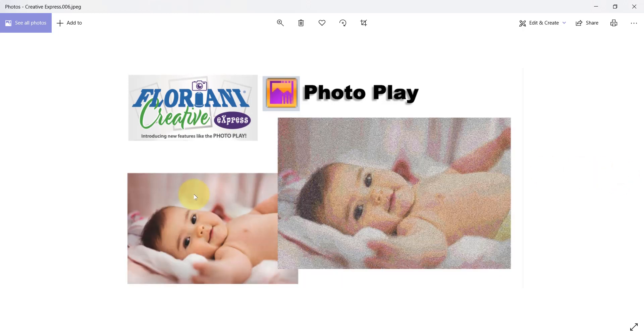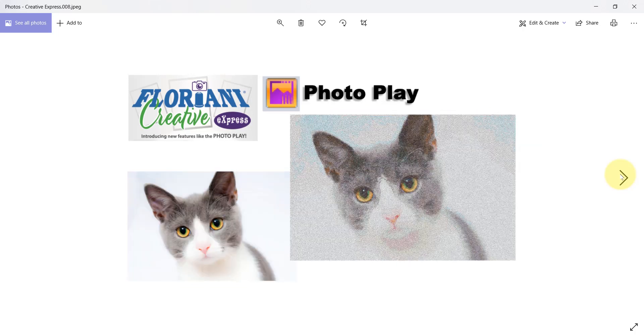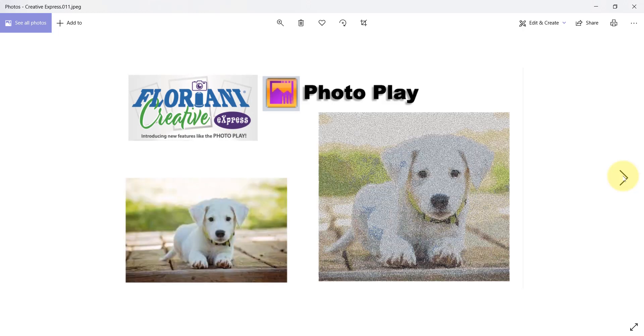Look at some of the amazing results that I got from some little baby photos and some cool pet photos just using the PhotoPlay tool. We're sure that everyone's going to want to download the new Floriani Creative Express software and experience the joy of converting your favorite photographs into designs. I love to do photographs of sunsets and they just turn out beautiful using PhotoPlay.